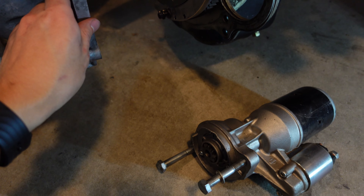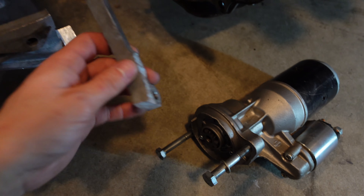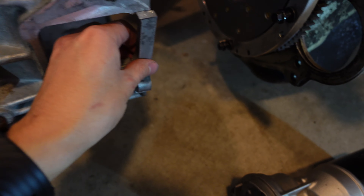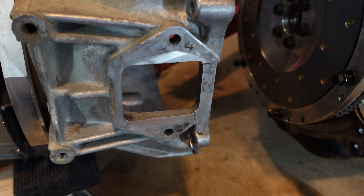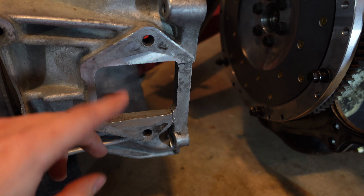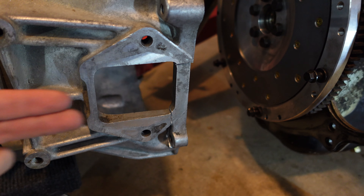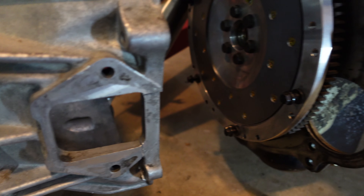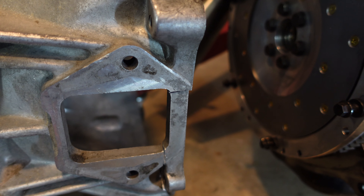This is what the bell housing originally looked like. The bell housing originally had this piece right here. This is what the original Z32 starter window kind of thing looks like, where the starter engages from the back forwards. The Z31 starter engages from the front backwards, so we need to go ahead and modify this a little bit to make it fit.